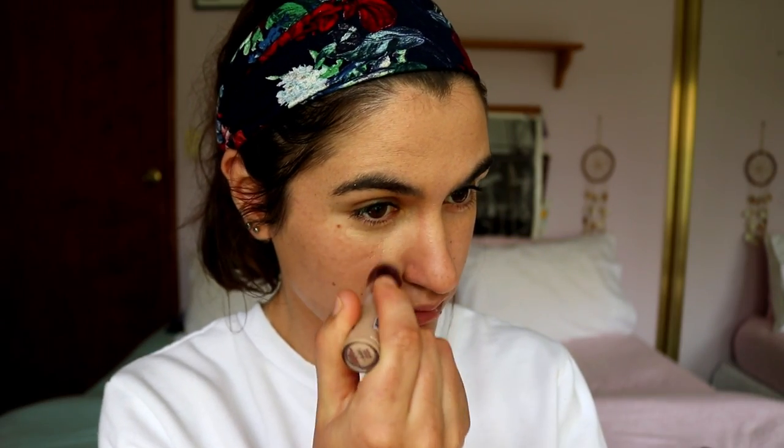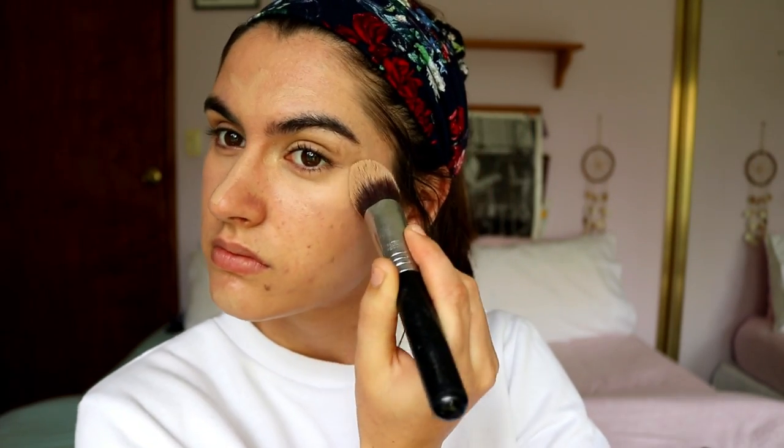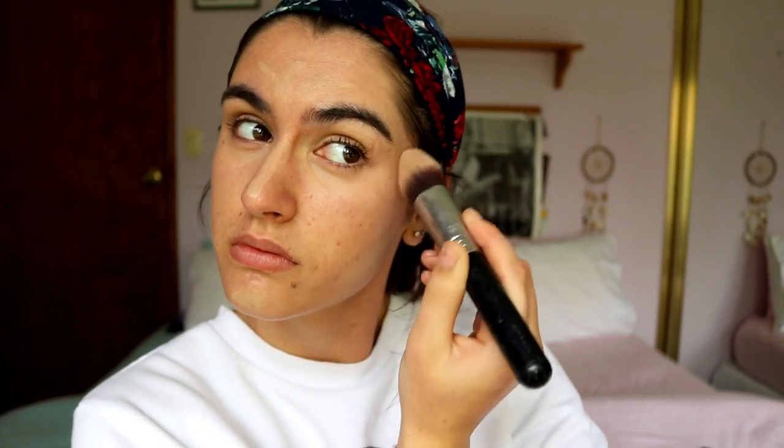Next I'm going in with my concealer — this is the Maybelline Instant Age Rewind concealer in the shade medium white. I'm placing it under my eyes and priming my lids for the eyeshadow we'll apply later. I'm also contouring under my cheekbones — a little trick I've been enjoying lately to chisel out my cheekbones a bit more without using any contour powder. It's just a subtle highlight under there.